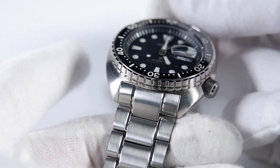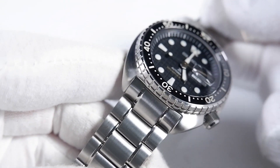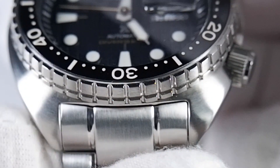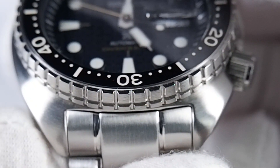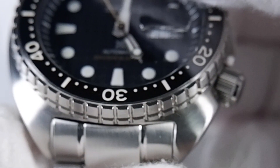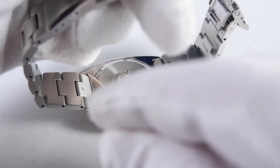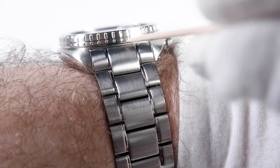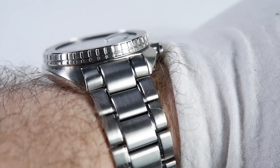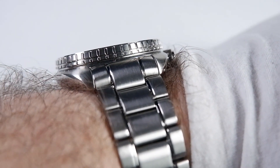Aesthetically, the case integration with the end link and the rest of the bracelet is better than the sub-$500 watches I'm used to reviewing, though the bracelet seems more like a hastily conceived generic afterthought than something carefully planned to integrate with the case. The end link doesn't fit the case as nicely as I would have liked, but I'm not going to quibble about it being off by a tiny fraction of a millimeter at this price point. The end links are not only solid but curved — the curved end link is a class move.